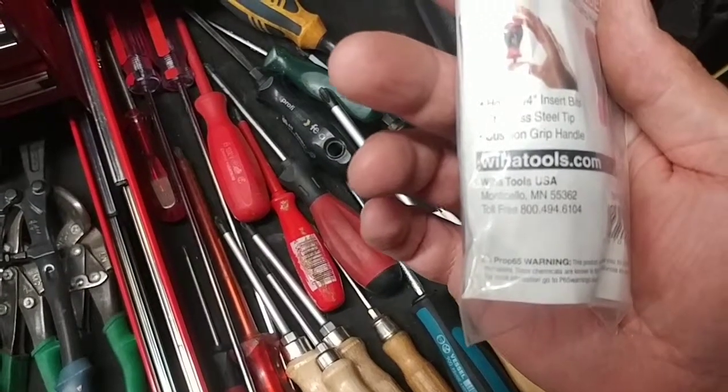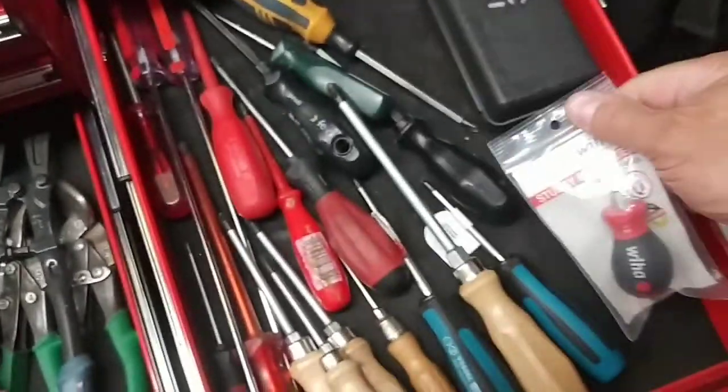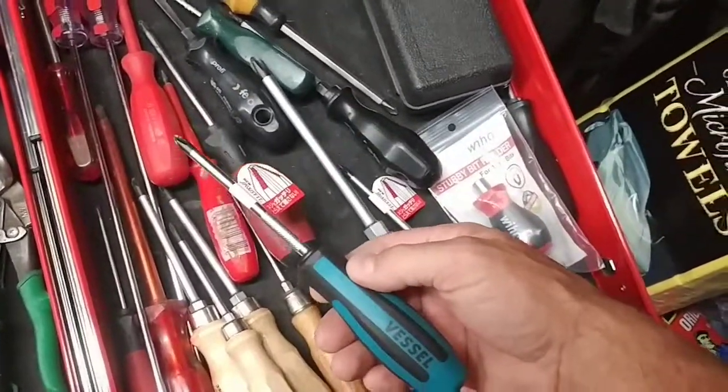It's Vihartools USA — I'm assuming it's made in the US, though it doesn't say that specifically. And then the other two that kind of stand out are the Vessel — Vessel, made in Japan.